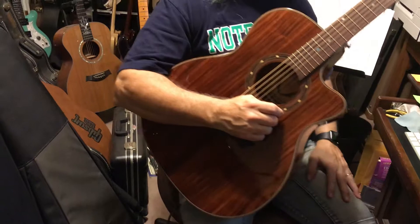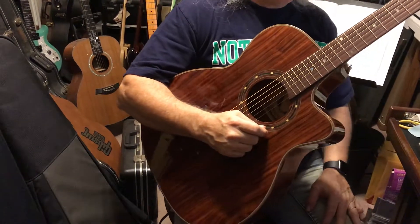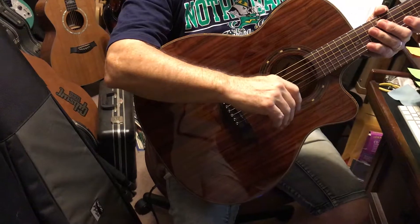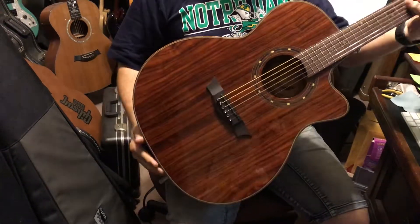So there you have it — it's the Dean Exotica Acoustic Electric in Cocobolo Wood, with the Apex Oral Exciter, built-in tuner, 3-band EQ with a Presence switch. Just a beautiful guitar.